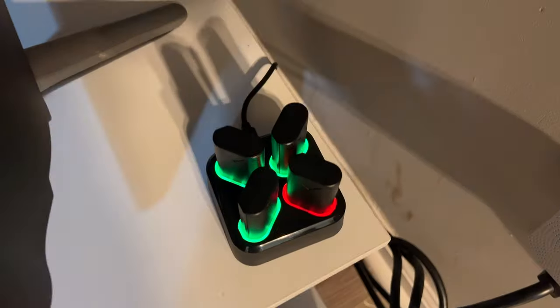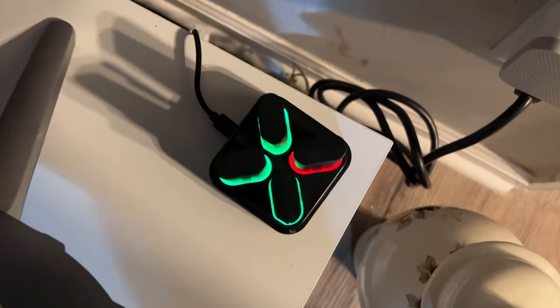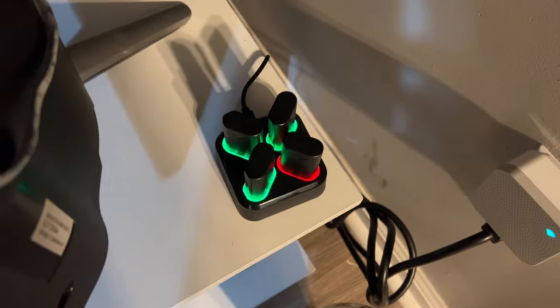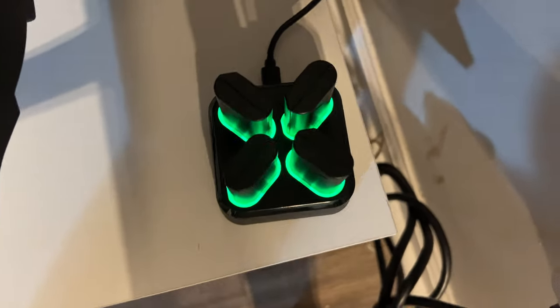It's been about two hours and three of the four are already charged. Those three are ready to go, just waiting on the last one. All four of them are now green — all four batteries are charged 100%.